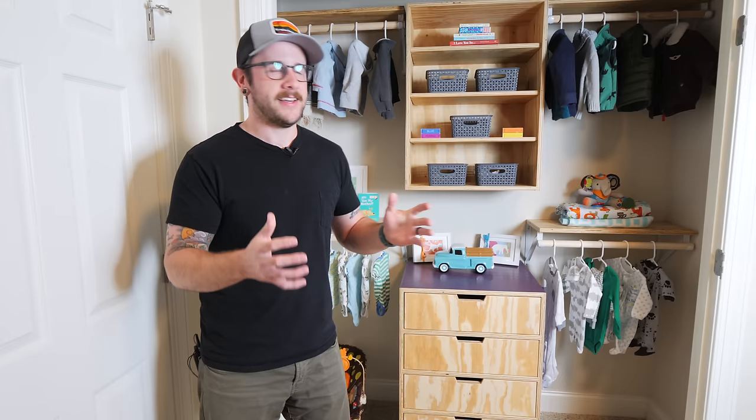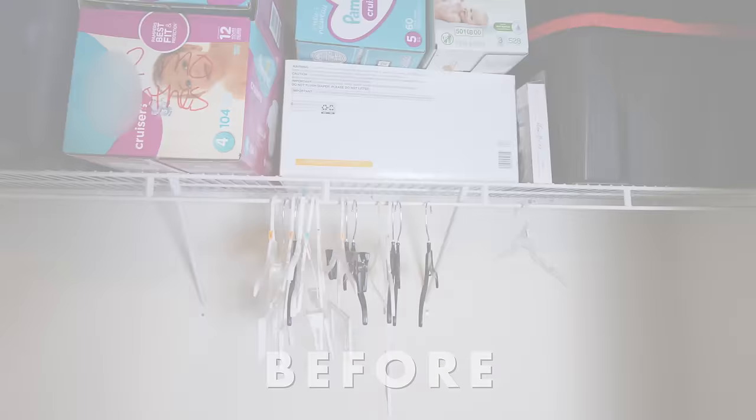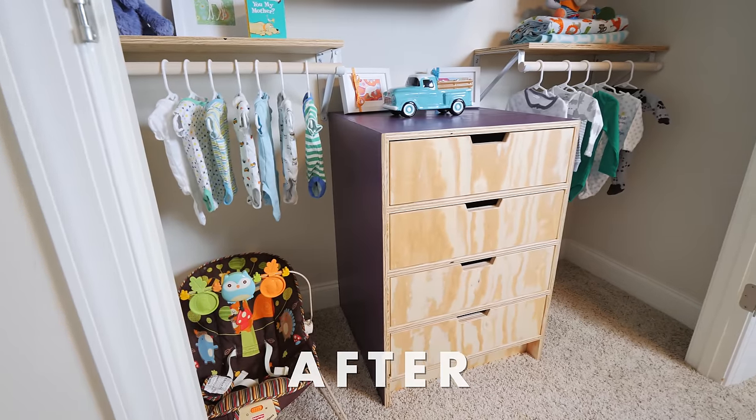What's going on everybody, I'm Johnny Brook and welcome back to another Crafted Workshop video. In this week's video I'm going to show you how I completely made over this guest bedroom closet by pulling out all of the old crappy wire shelving and replacing it with an upper and base cabinet, a bunch more shelving, and a bunch more closet rod to add a ton of storage to this closet.